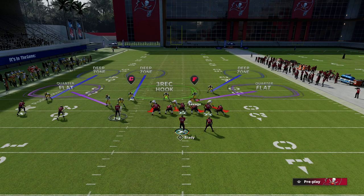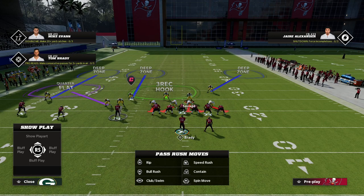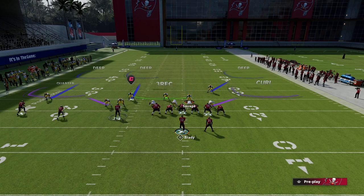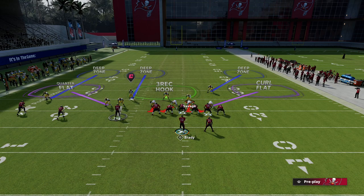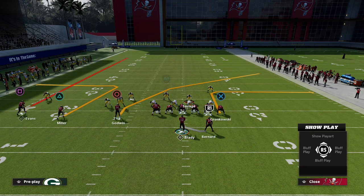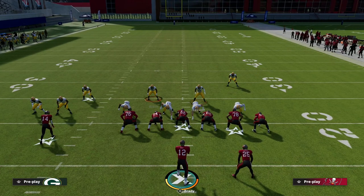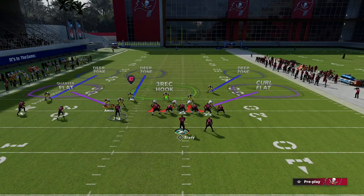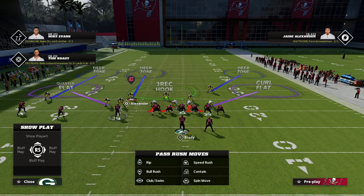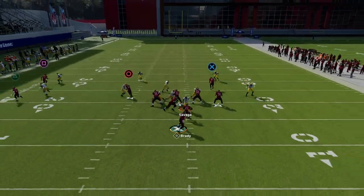One last little thing I like to do is pinch my line and crash my line out. I like to blitz my user, and then from here you're basically done. I like to drop the D-end into a curl flat but other than that you're done. You can shade inside or shade outside based on what you think they'll do — I'll typically shade inside. You're going to get a little pop jam on the number three receiver. If the number two receiver goes vertical, Amos is going to take him vertically, and then we have this inside quarter whose only responsibility is to guard crossers from number one and number two.